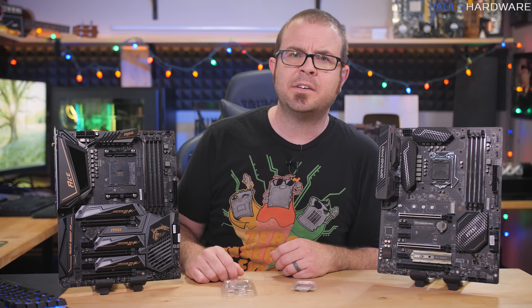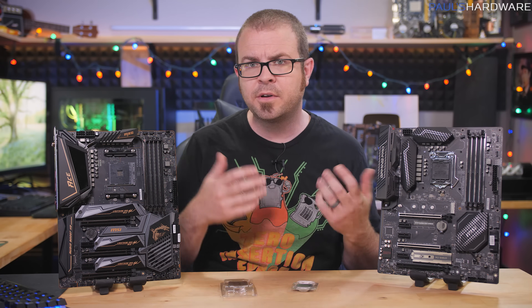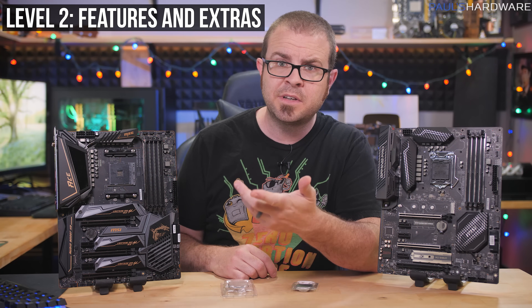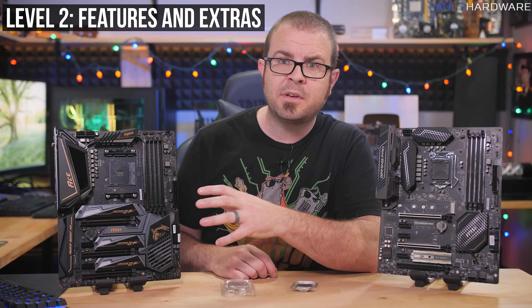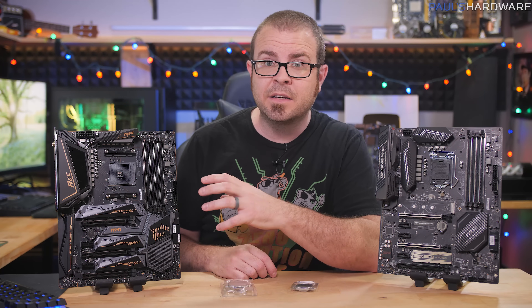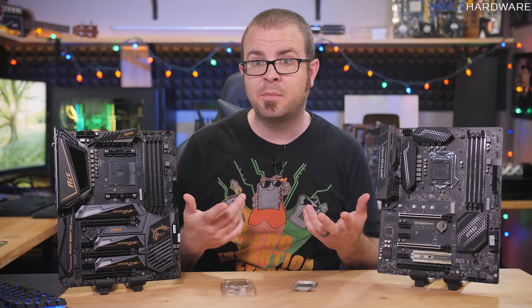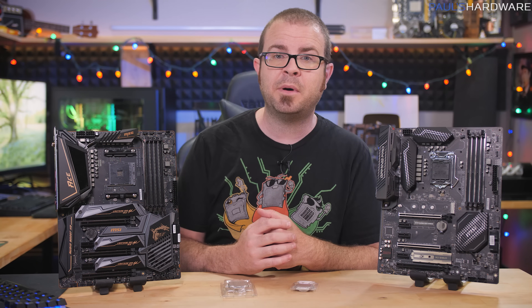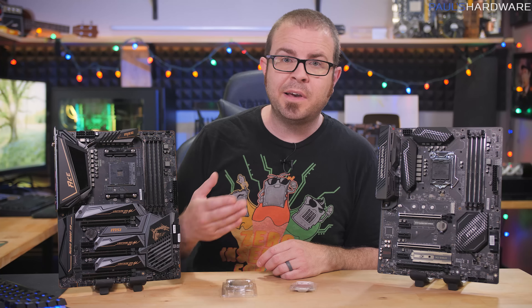But what about the extras? What makes one motherboard good over another? Level two motherboard buying means you're paying attention to feature support and extras. Some of these are enabled by your chipset, and some are bonus add-ons that manufacturers like ASUS, MSI, and Gigabyte include. A major selling point for some DIY builders is CPU overclocking support. Overclocking can be fun, but not everyone is into it — if you never plan to overclock, you can get by with a less expensive motherboard and sometimes a less expensive CPU, at least on the Intel side.